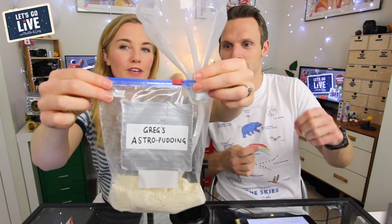I've gone and made you your very own Greg's Astro Pudding — look at this little cheeky surprise! I've made this just for you. Thank you — I mean, I'm saying thank you but I haven't tried it yet!